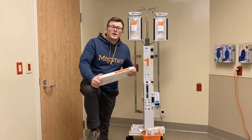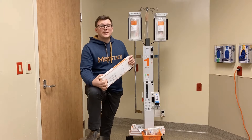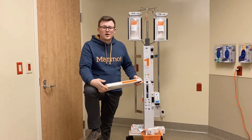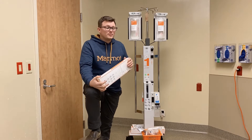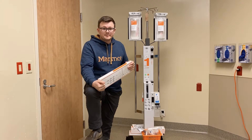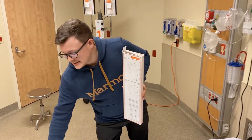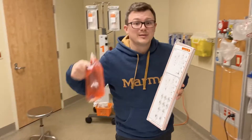We use the Level 1 whenever we want to deliver fluids — particularly blood — quickly. In our department we have a massive transfusion protocol for anyone who might be hemorrhaging or losing blood, and the Level 1 is what allows us to give them the blood they need quickly. There are only a couple of things we need besides our Level 1: our tubing and fluids, preferably warm and preferably blood.